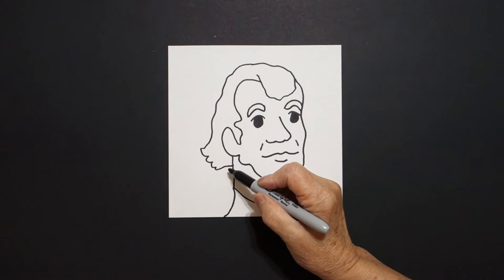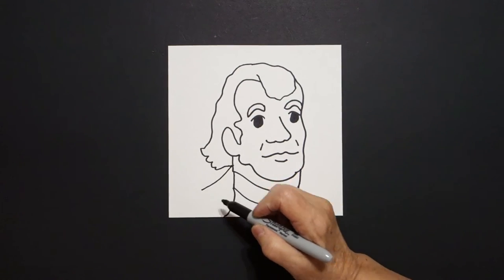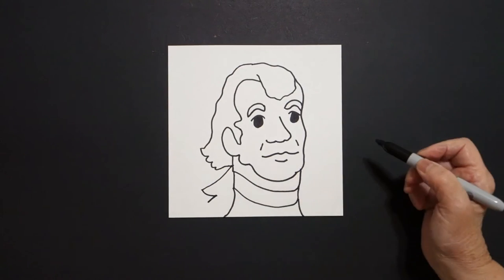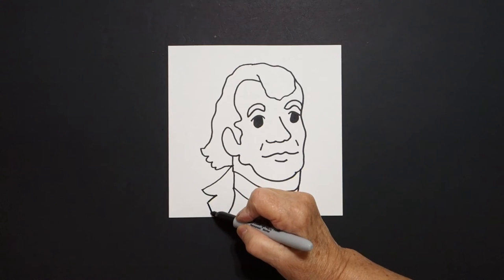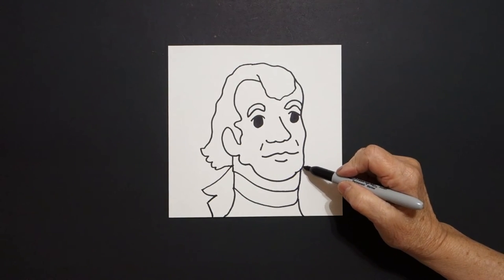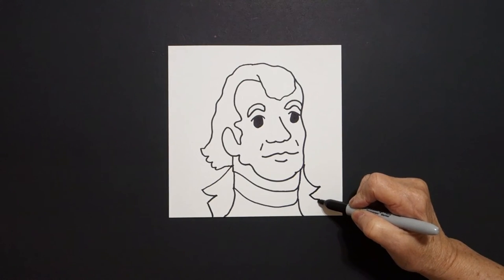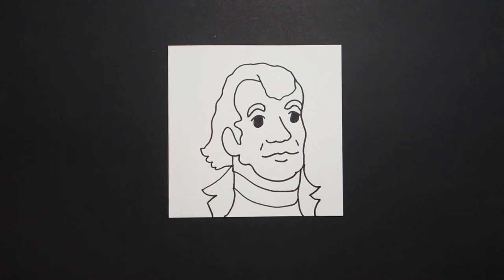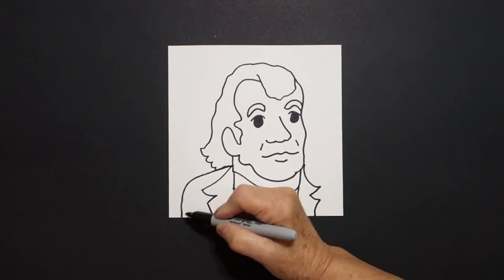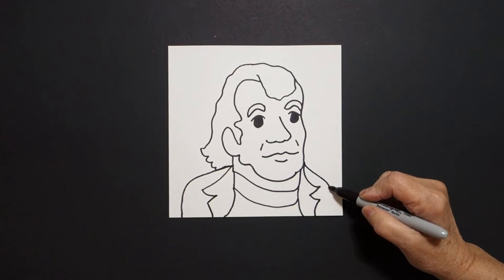Now at this point, we're going to draw a slightly diagonal line out, curve line in, little curve line out, curve line down, off the page. Come on the right hand side, we're going to draw a curve line out, in, out, down, off the page. Come right up here on the left, curve line down, out, off the page. On the right, curve line down, off the page.